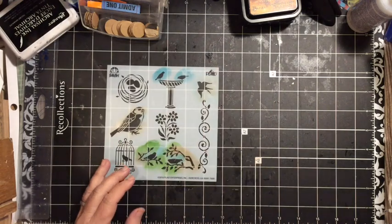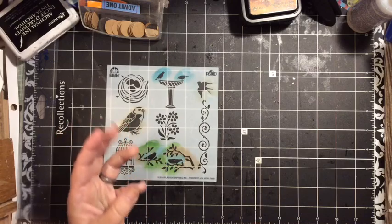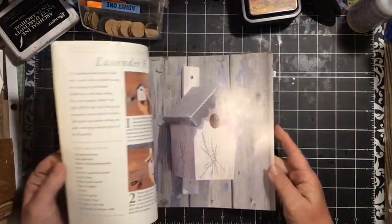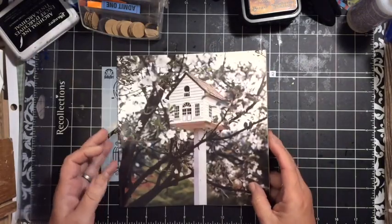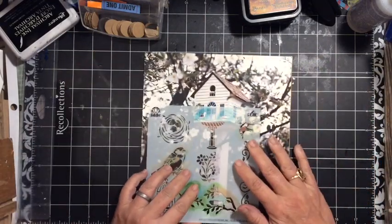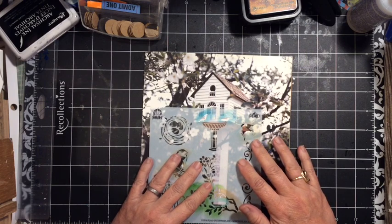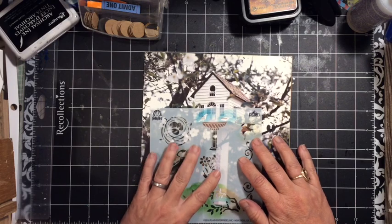I've chosen this stencil for my journal and I need to make at least three things using the stencil. One of the things I thought might be kind of fun is to take one of the pages from out of the journal book and put some birds — stencil some birds on it. I think if I put them right about here you'll be able to see them.